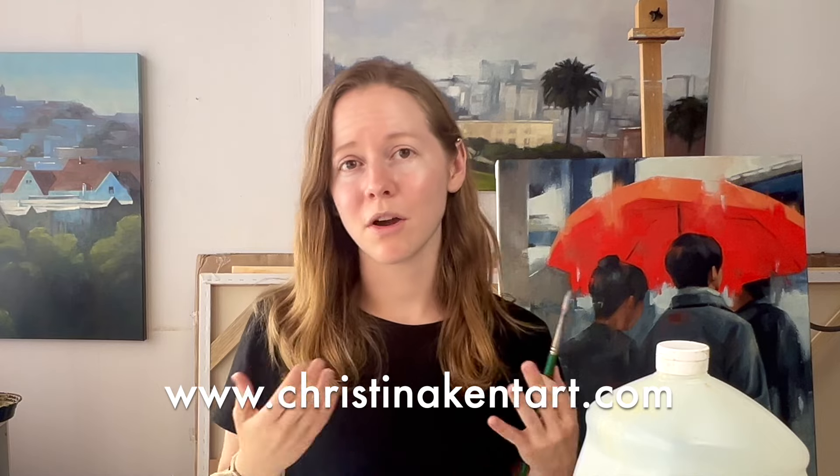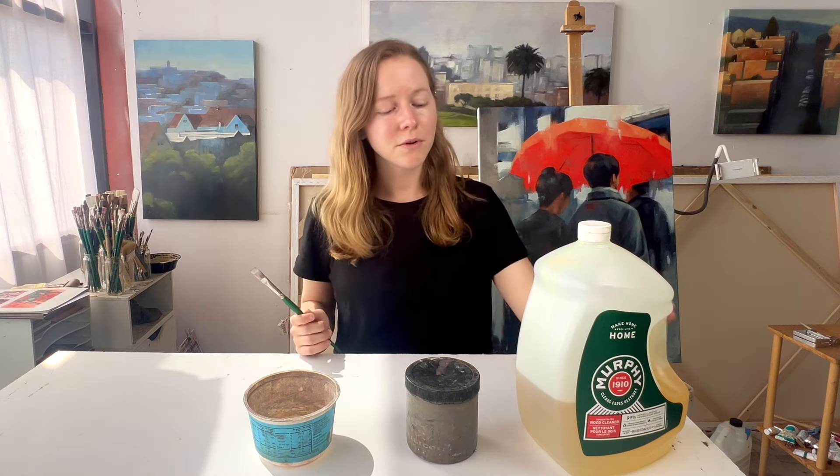I've heard there are even better ways of cleaning your brushes, which I'm interested in learning more about, so my process might change over time. If you have a really good method, please leave it in the comments! As a quick note, this video isn't sponsored by anyone, but if you want to support my work you can purchase my paintings on my website, like, subscribe, comment on this channel, or support my work on Patreon. Okay, so let's get to brush cleaning.